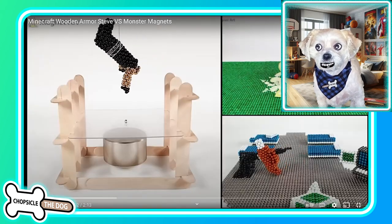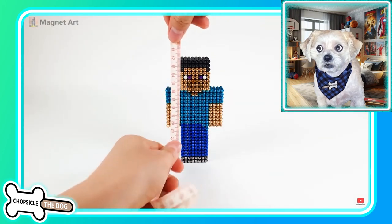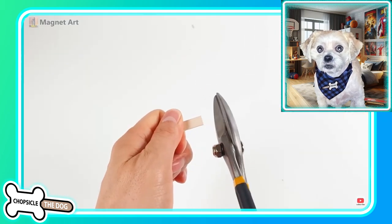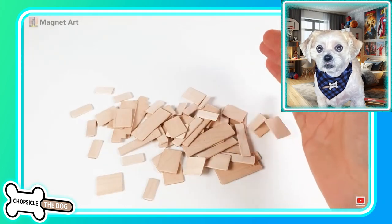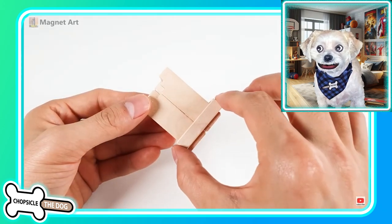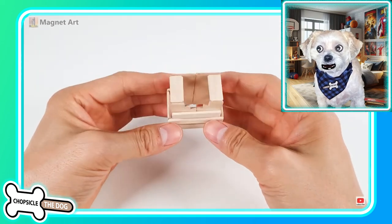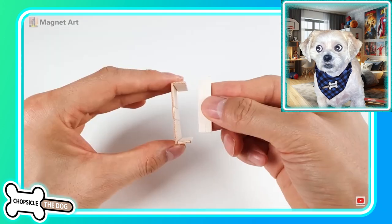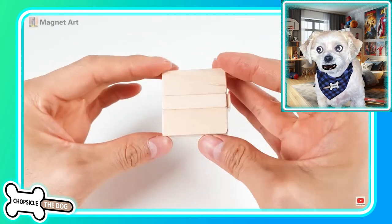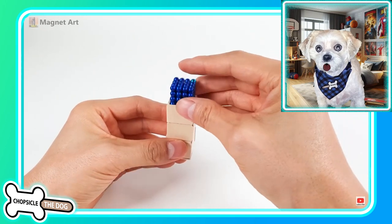Now we've got Minecraft wooden armor Steve versus monster magnets. Will the wooden armor have what it takes to take on the monster magnet? They're actually making it out of wood — popsicle sticks, as we know, are made out of wood. They are putting in the work; they're gonna build the armor. I was not expecting this. In actual Minecraft there is no wood armor — maybe in some mods — but if you're gonna withstand a magnet you need something non-conductive, something that is not magnetic, so we've got to build it out of wood.